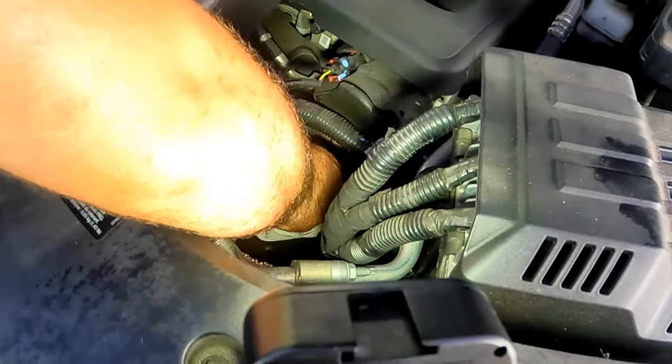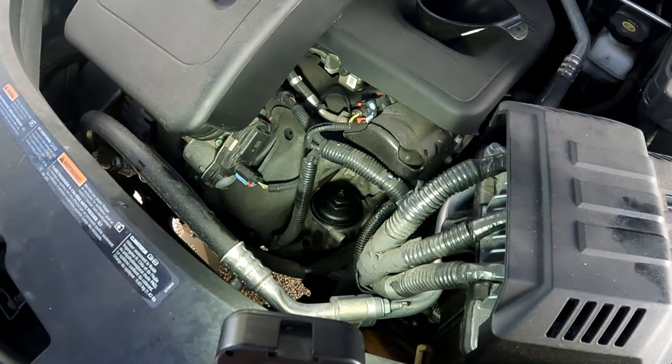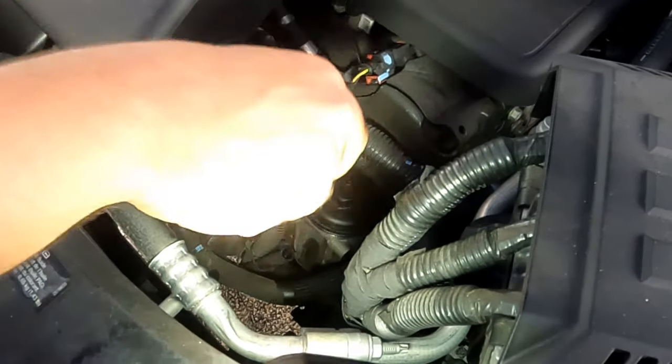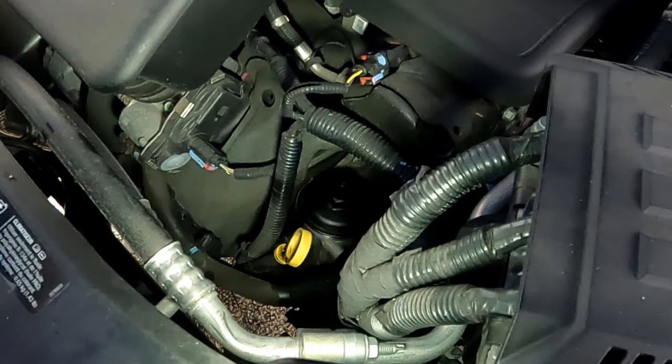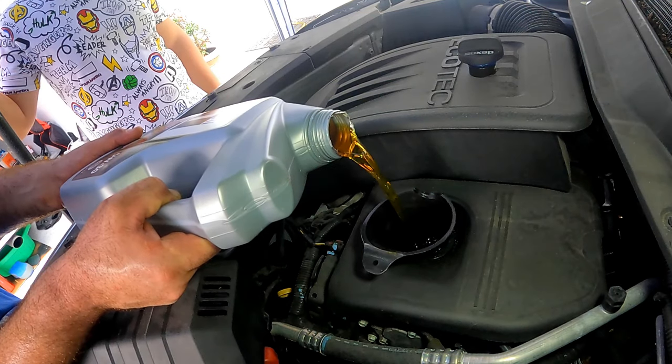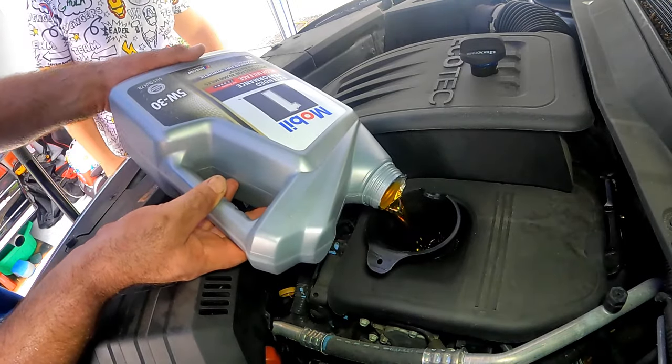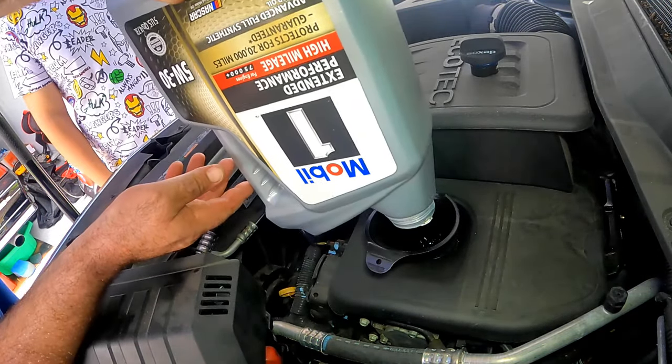After you hand-tighten it, use the 1 and 1/4 inch socket and tighten to 16 foot-pounds. Wipe off any oil, then reinsert the dipstick. It's time to refill the engine with new oil.